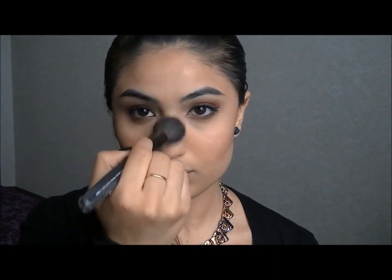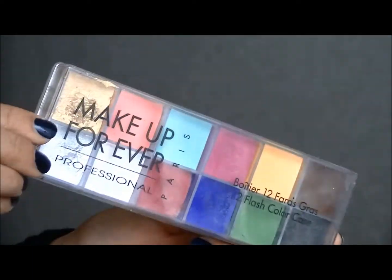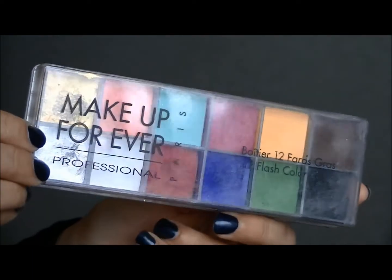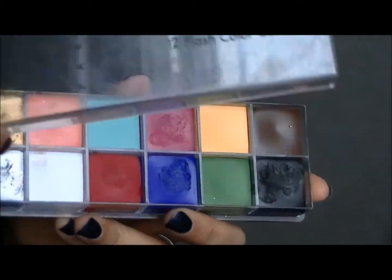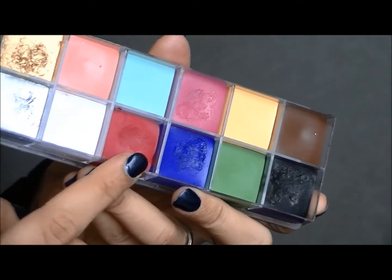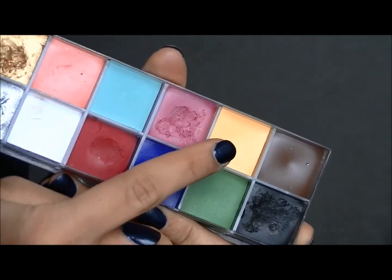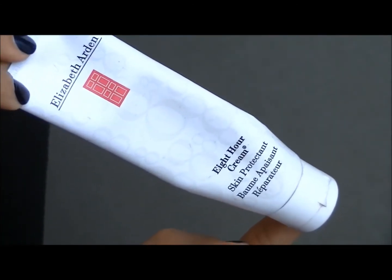The bridge of my nose and the cupid's bow. For lips I'm going to go into Makeup Forever's Flash palette and blend in the red and yellow together. And for that glossy finish I'm going to take Elizabeth Arden's 8 Hour Cream.